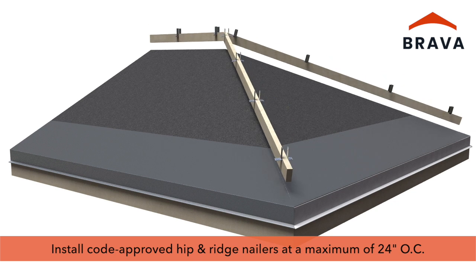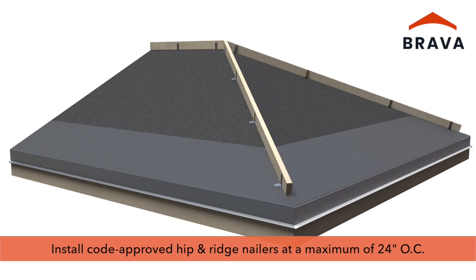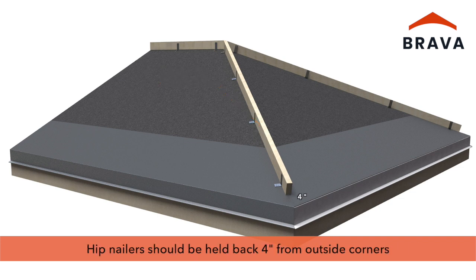Install code-approved wood or metal hip and ridge nailers, fastened at a maximum of 24 inches on center. Hip nailers should be held back four inches from outside corners.